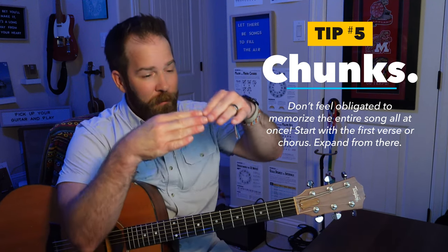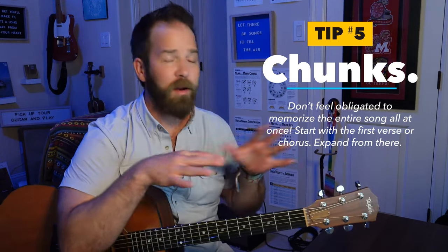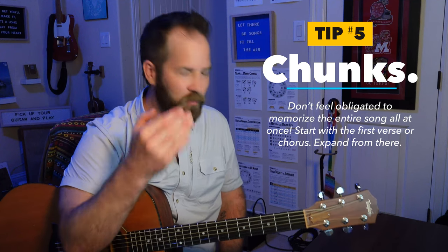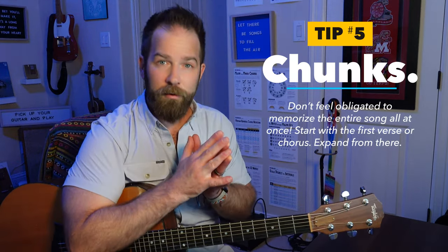That's the next real topic I have, which is breaking things into chunks. Don't feel like you have to go from top to bottom every time through the song. If you have a certain part really solidly memorized, or if it all seems like too much, just break it into chunks. Memorize the first verse and the chorus, for example. Start the song over, do it again. And I really think having that piece of paper, you're going to start to associate spatially the parts of the song that are giving you trouble versus parts you're comfortable with.